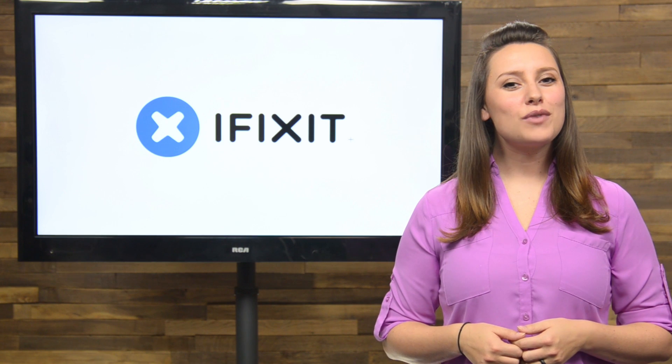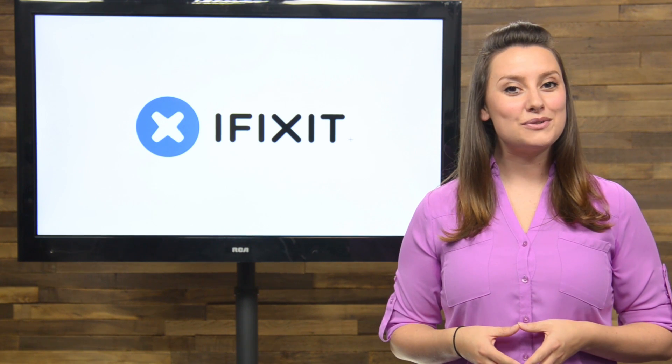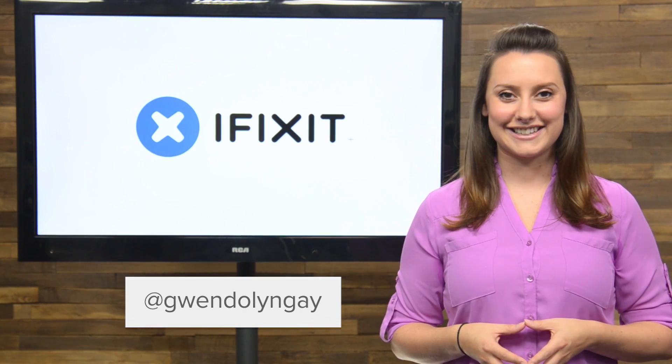If you want to be featured on our next rundown, or if you have a repair coming soon, send me a tweet and you might get a little help from iFixit.